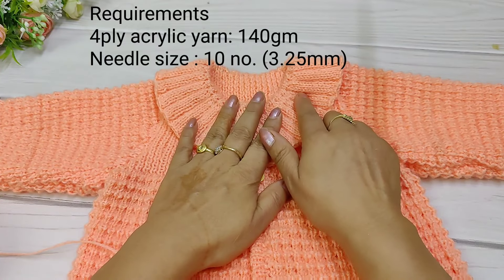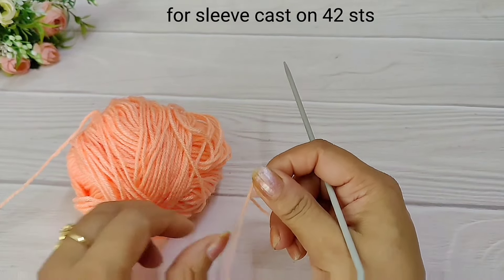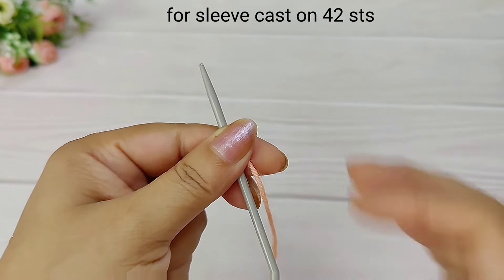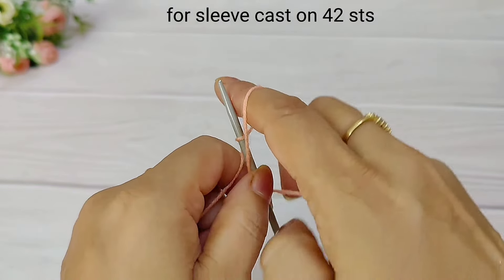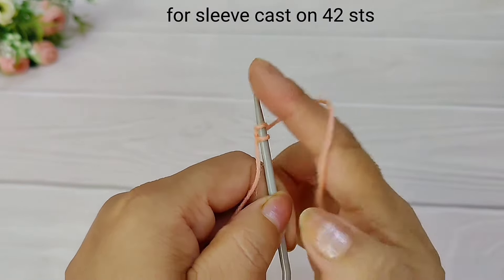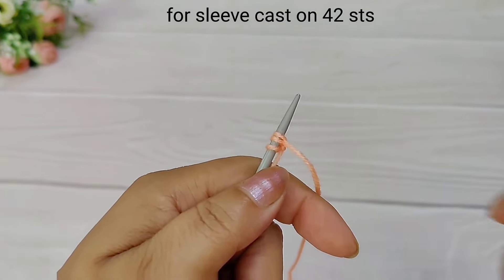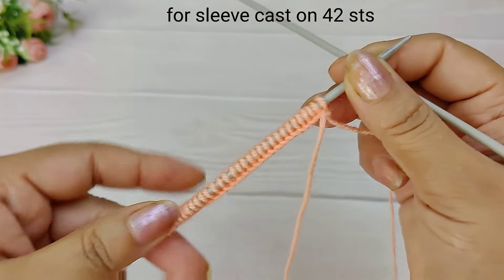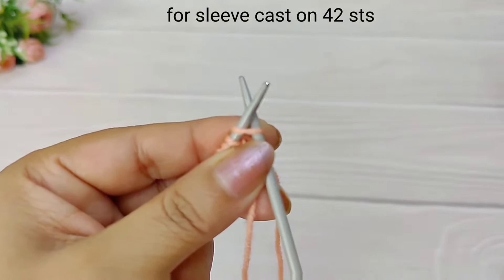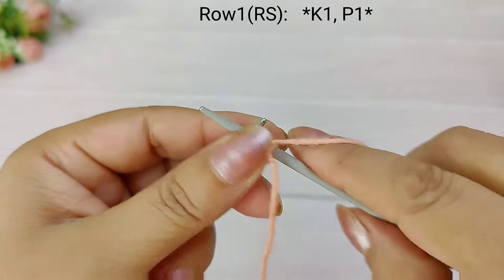Let's start making it, beginning from the sleeve. We will cast on 42 stitches for the sleeve.